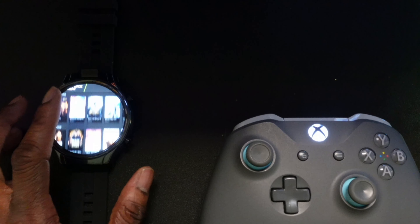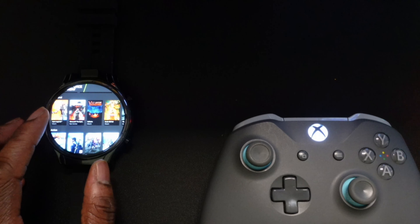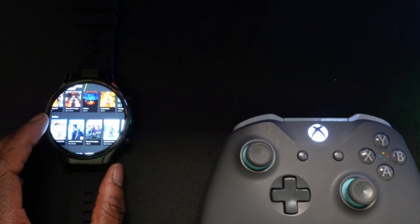Today's video is going to be showcasing GeForce Now. I'm going to show you guys some games running on here, like Cyberpunk and Assassin's Creed Valhalla.